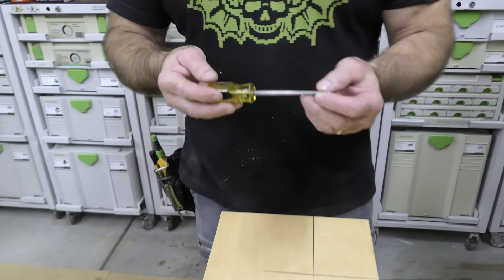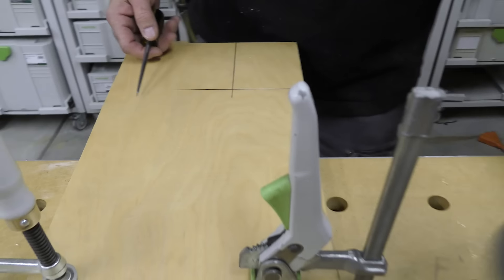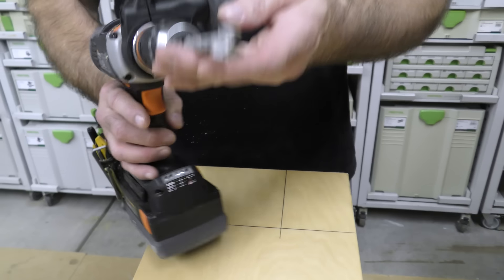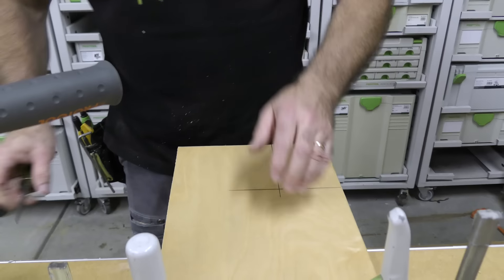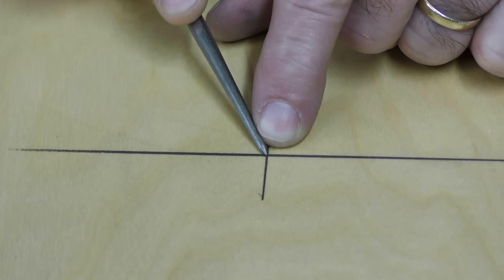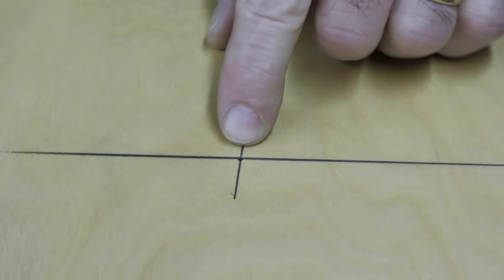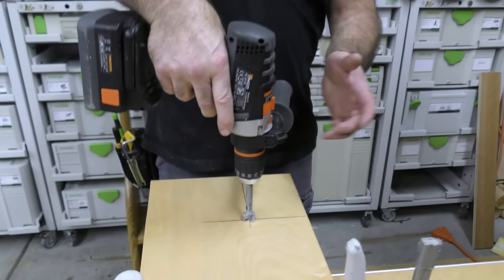Every shop should have one of these. Whenever I'm using a handheld drill with a big bit, yes it has a center point, but if I need an exact starting point I take this AWL and just go like this to get it started. Now it's easy — it doesn't walk on you.